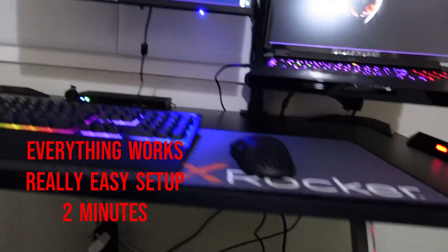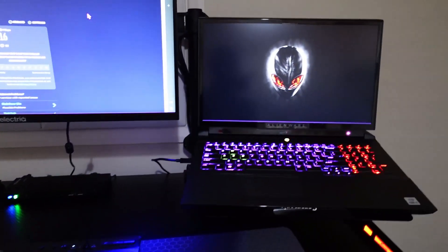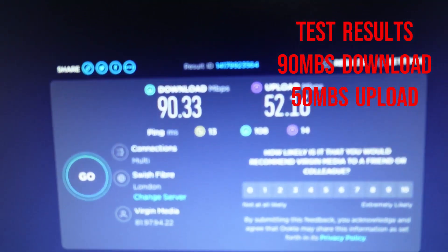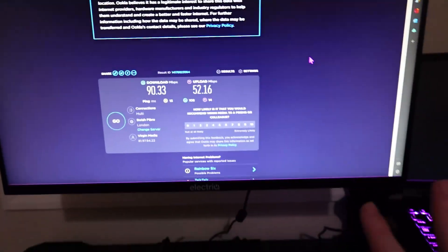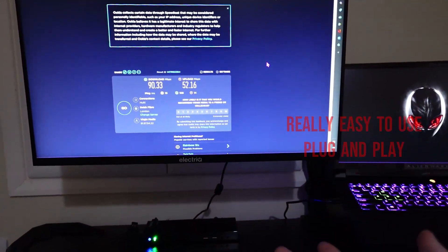After doing the setup downstairs, which literally took like two minutes, I plugged the Wi-Fi AC1200 here in my room — all the lights are working. I don't have a free socket in the wall so I plugged it into an extension cable. I've done a test on my Alienware Area 51m R2 plugged into a gigabit dock, and these are the results: 90.33 Mbps download speed and 52 Mbps upload speed.